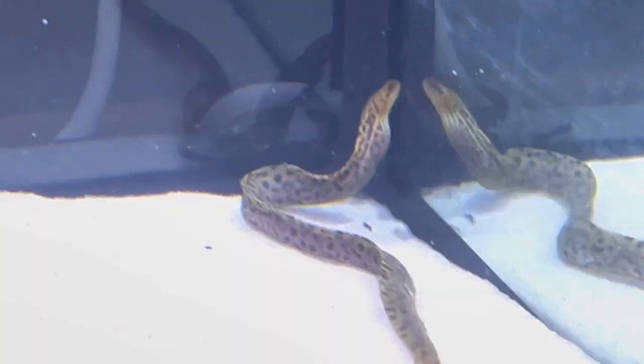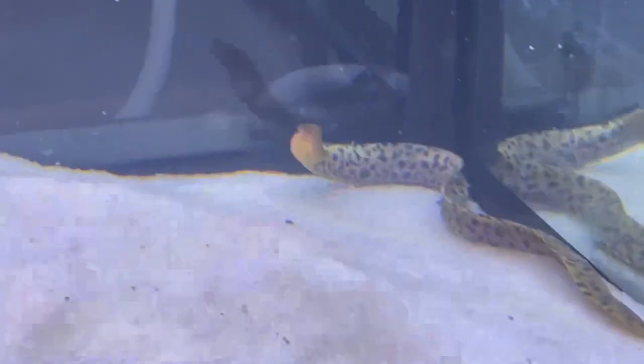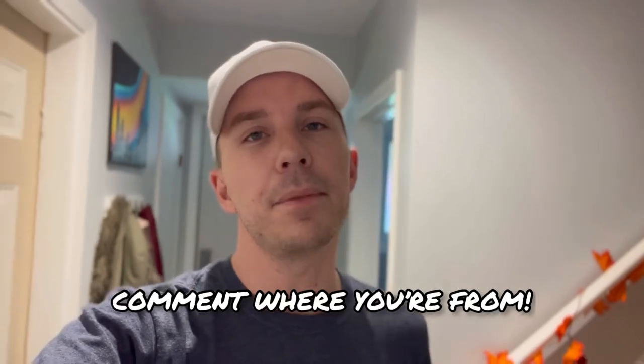Beautiful moray eel — super happy to finally have one of these. Now I have two eels: an Indian mud moray and a tiger moray. That's it for this video. Thank you to Nationwide Aquatics for sending me this tiger moray eel. I want to update you guys regularly on this fish. If you haven't already, please consider subscribing and liking this video. Comment and let me know where you're from, and stay tuned for the next video.